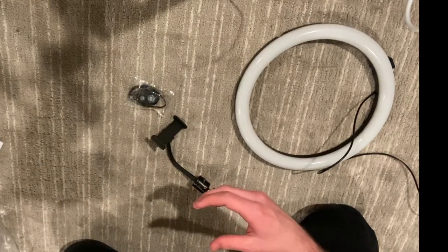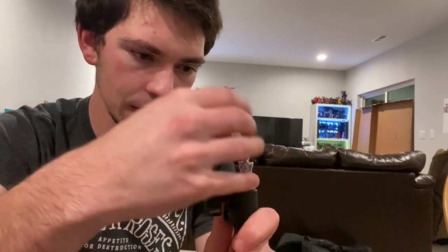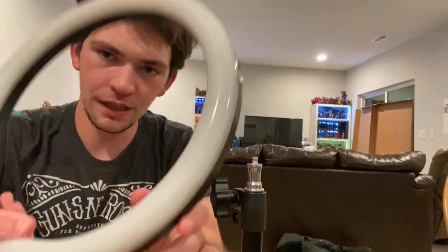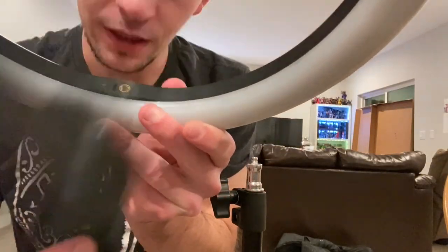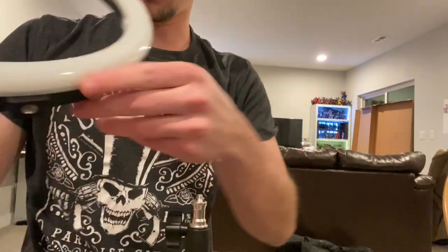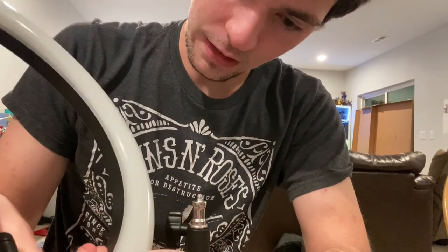I just figured out you can't do that because this little piece is for the ring light mount - which makes sense why. So for the ring light, the inner part is where you want to plug in this little tripod piece, and then the bottom is where you plug it in at the bottom. I'll start with this little tripod part - righty-tighty lefty-loosey.